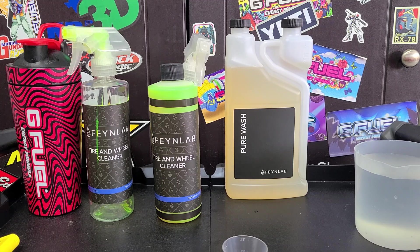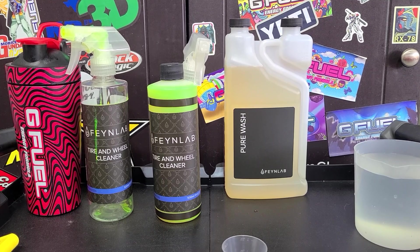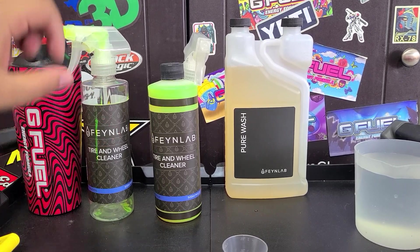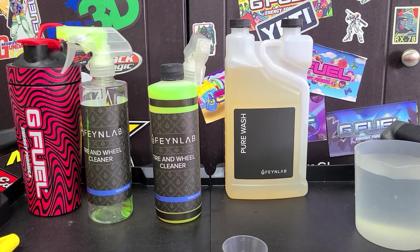I believe this is their approved product to prep wheels for wheel coatings. You're probably wondering why there are two separate bottles here. We've got a clear plastic one — an HDPE plastic bottle. Apparently, at some point what I bought originally, Fan Labs' chemists didn't know they were bottling it in these clear plastic bottles. If you put high alkaline chemicals inside clear plastic bottles, they'll eventually eat through and leak out all over the place — which is exactly what happened.